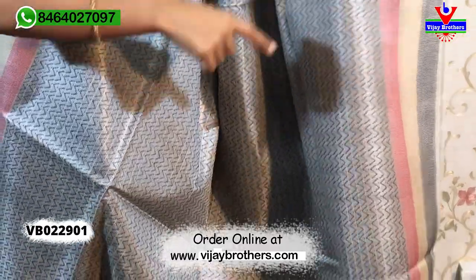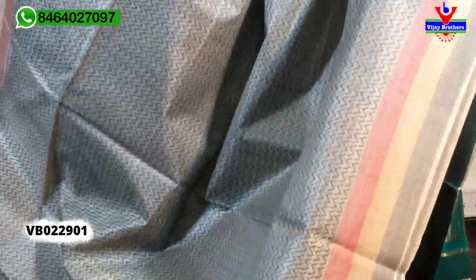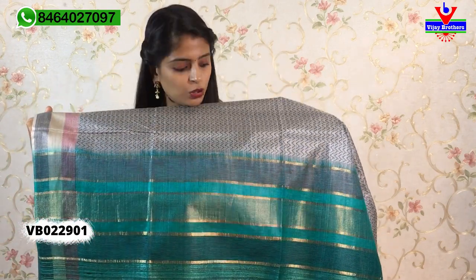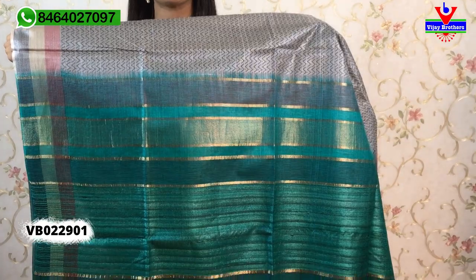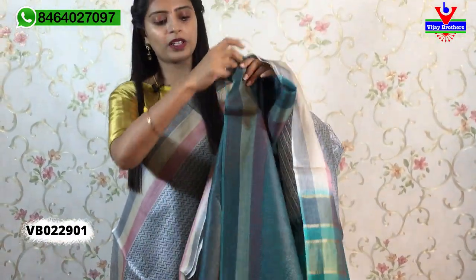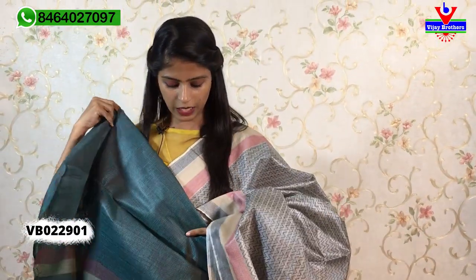It also has a zigzag thread. The sari comes with a matching grey cloth piece — a big cloth that is very dignified. The tassels are the same and blouse is included. We have a contrast blouse; the blouse part matches the sari with the same three-line border.